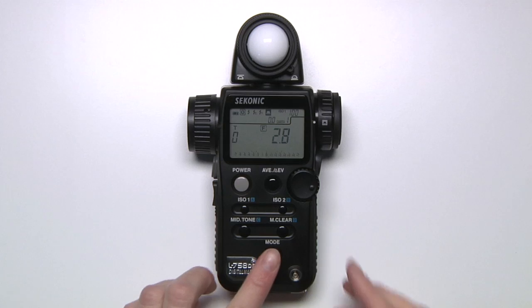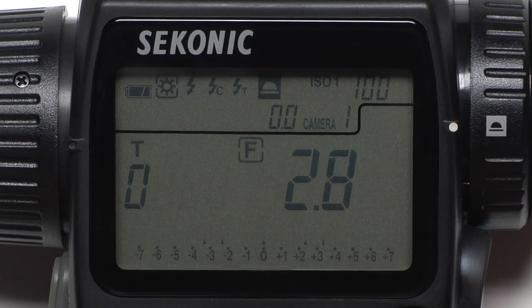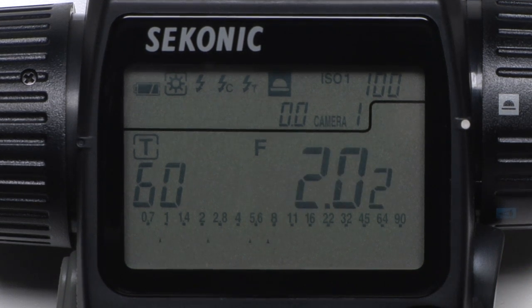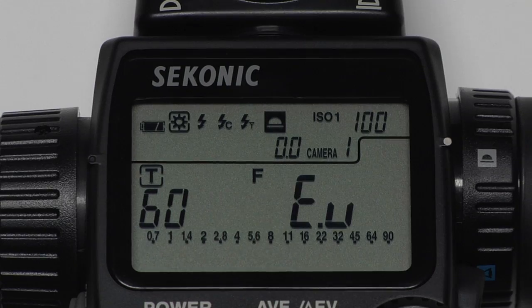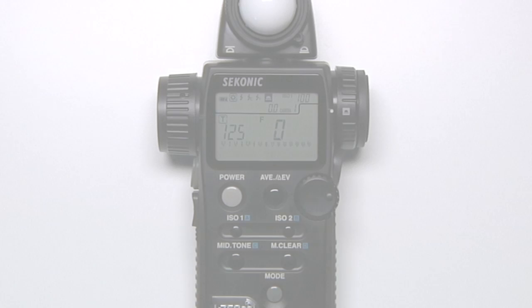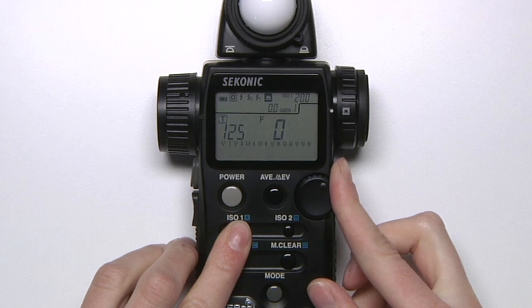While ensuring the sun icon is selected, hold down the mode button and rotate the jog wheel to the T. Let's set our shutter to 60, or 1/60th of a second, and click the measure button. The meter now displays the correct aperture. An EU reading indicates you don't have enough light — if it's blinking, you'll have to add more light, and if it's solid, you'll have to adjust your shutter or aperture. To adjust your ISO, simply hold down the ISO button and rotate the jog wheel.